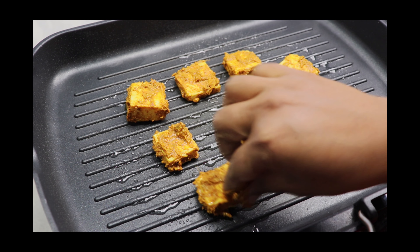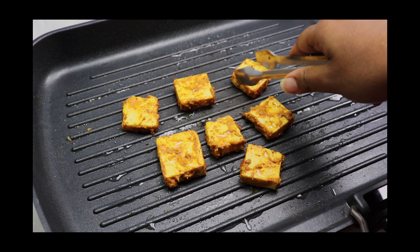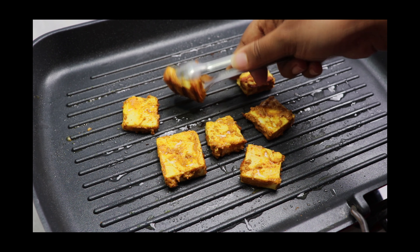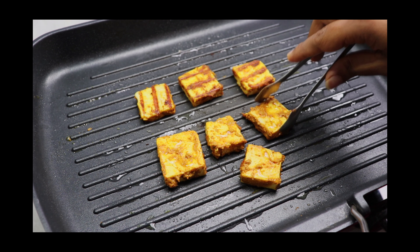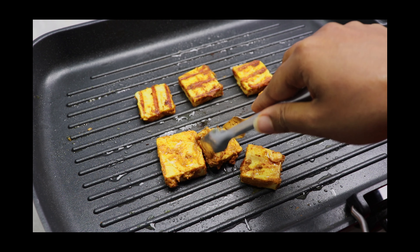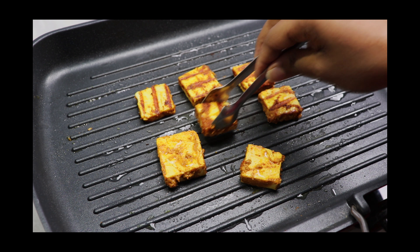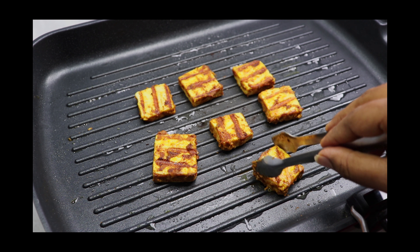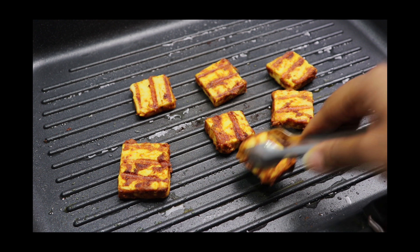Let it cook on a medium flame. Allow them to cook until they turn brown, then flip them. Let it cook on both sides until they turn brown. Now the paneer pieces are ready — transfer them to a plate.